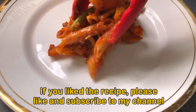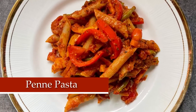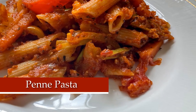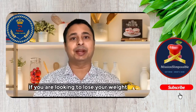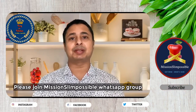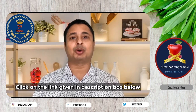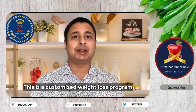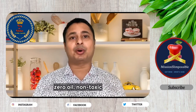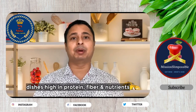If you like this recipe, do click on the like button, and if you are not subscribed to my channel, please subscribe. If you are looking to lose weight without compromising on food and taste, then please join the Mission Slim Possible WhatsApp group by clicking on the link in the description box below. This is a customized weight loss program where I will teach you how to cook your favorite food using zero oil, non-toxic cooking techniques, with dishes high in protein, fiber, and nutrients.